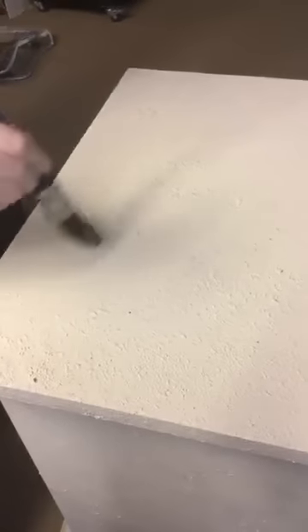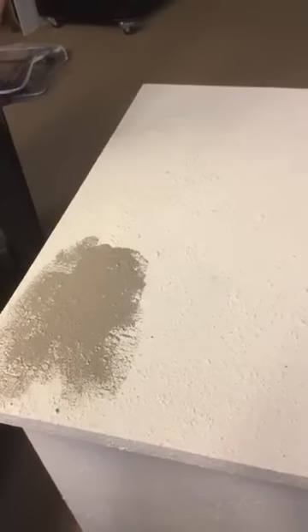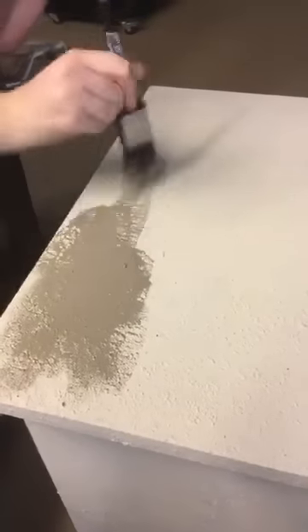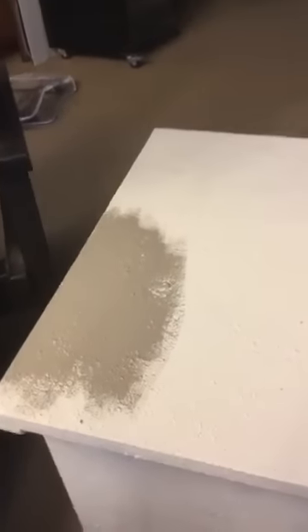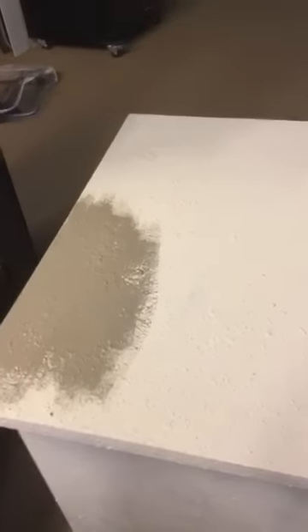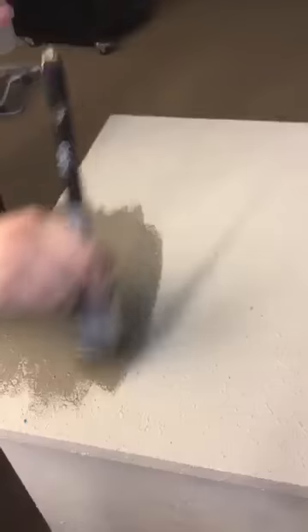Now we're going to put Lindsay to work and have her paint it. Lindsay's going to use an R30 Klingon brush because it gives a great consistency over the paint, and you're going to see how she goes to work with it. You just don't be stingy with the paint — you just paint right over it. Lindsay has not used Dixie Belle very many times before, so she's got to get a feel for it. Then we're going to dry it up, sand it back, and let you see what a beautiful finish it's going to have.